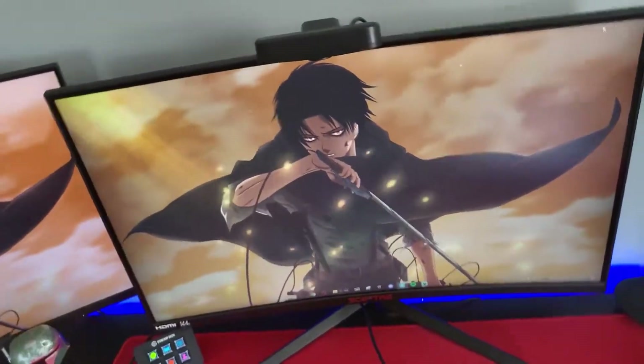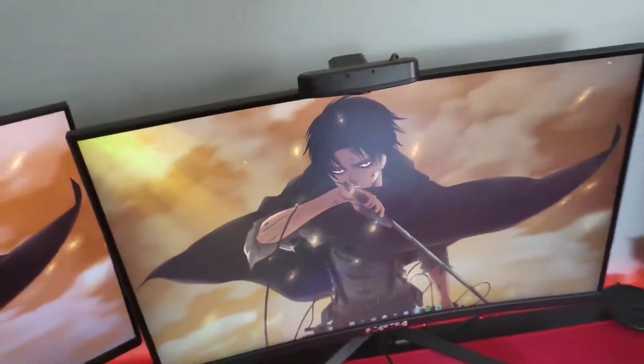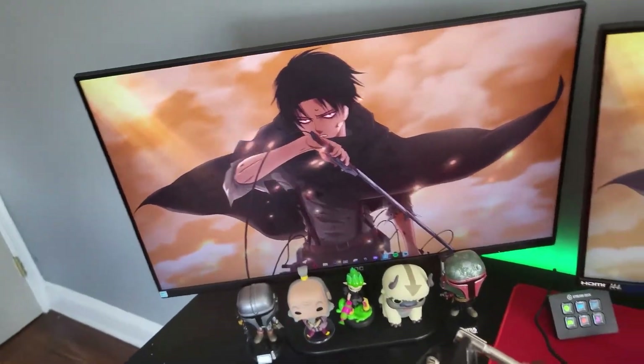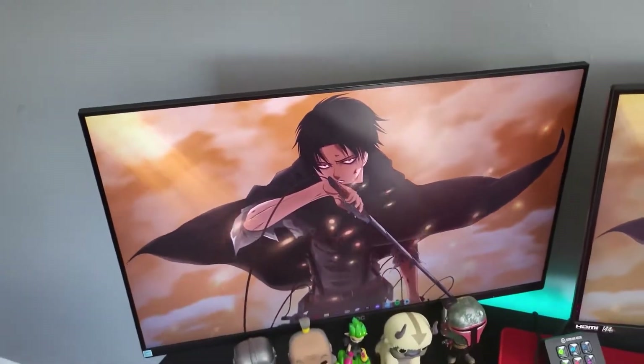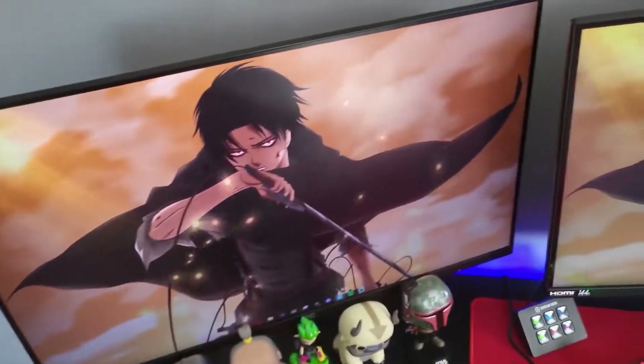For both backgrounds, this one's 144Hz, 27 inches, and it's curved — that is what I use to play video games on and sometimes graphic design. And here's my secondary monitor — same background, just not curved. It's also 27 inches and about 60Hz.